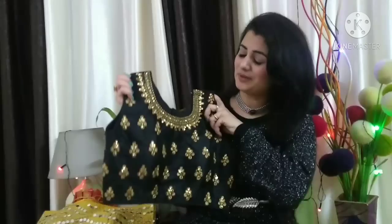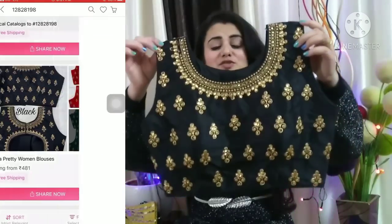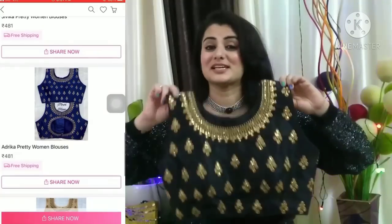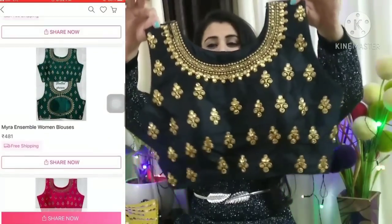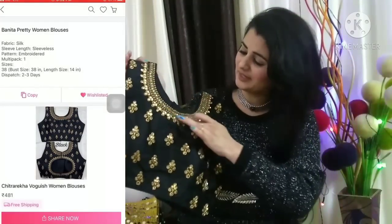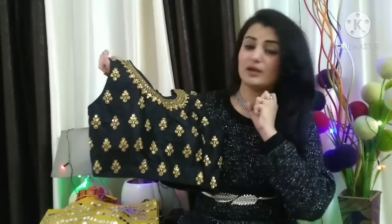This is my first blouse in black color. I am wearing it and it is a perfect blouse. It is very beautiful and I am going to purchase it. You can purchase it in your size. So look at the neck — the whole neckline is embroidered and it has a full blouse with work on it.